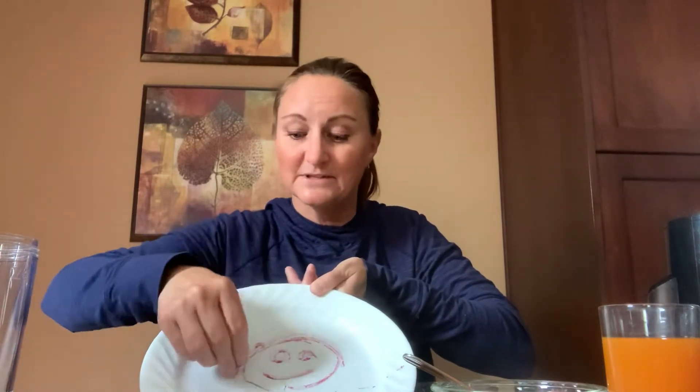So let's start out today by grabbing some of your fruit. Mine is all frozen, so I can draw on my plate. Can you draw on your plate with some of your fruit? What are you gonna make?